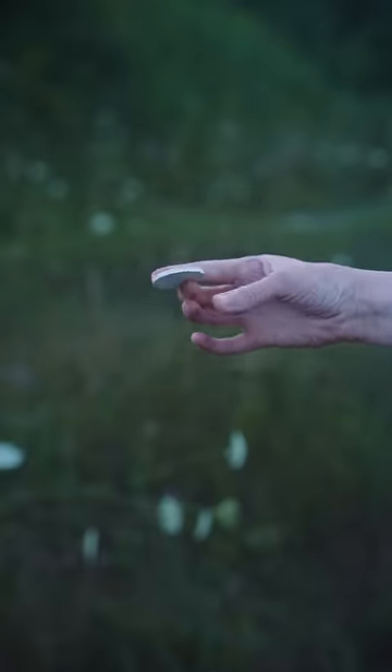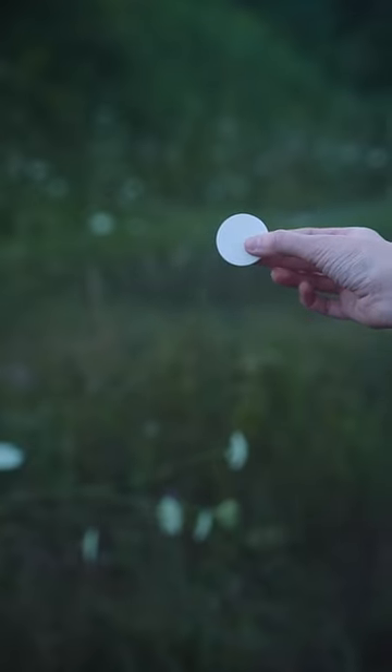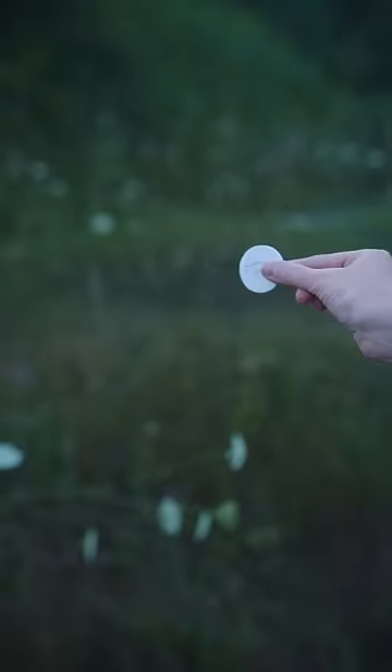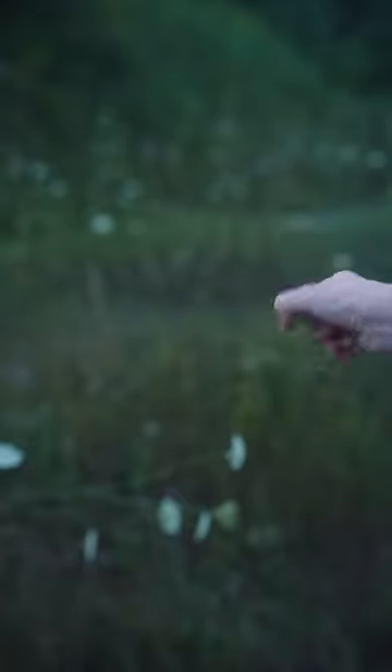Then pinch and bring it forward. In order to make this a nice production or vanish, you pinch and create some motion. That will cover a little bit of that movement when you place the coin or the poker chip.